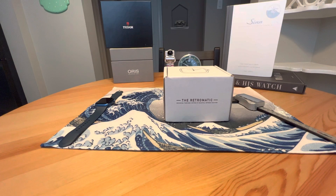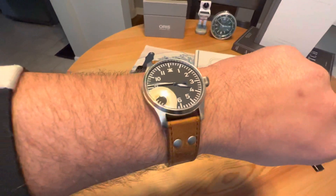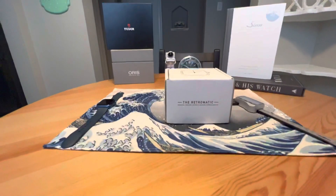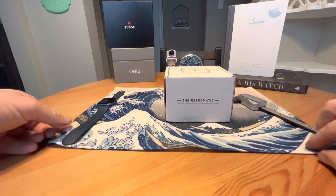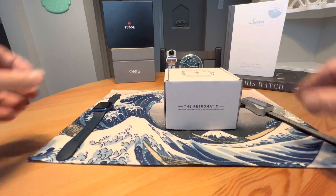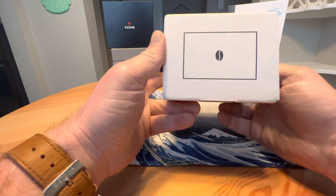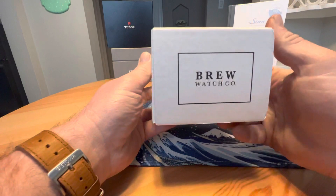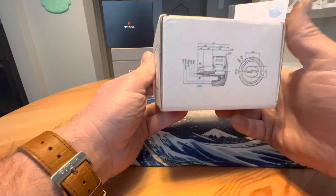Anonymous watch guy here with another unboxing video. Quick wrist check — today I'm wearing the Stowa Classic Flieger. It is Flieger Friday, and in front of us we have the Brew Retromatic. I did cheat a little bit and open this up and get the plastic off the dial, because when I tried to do it on video the first time it didn't go so well. But Brew is a cool micro brand.